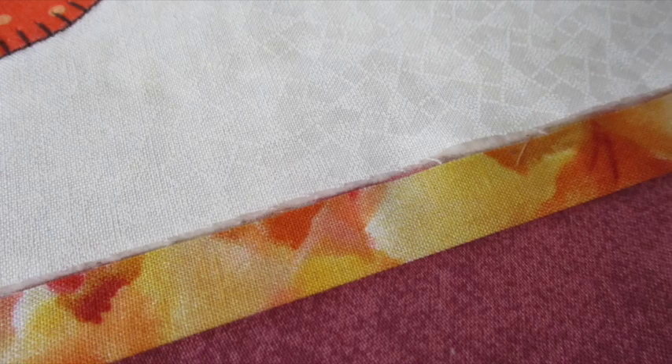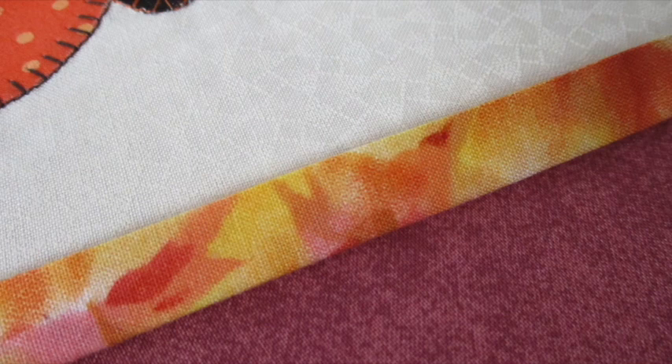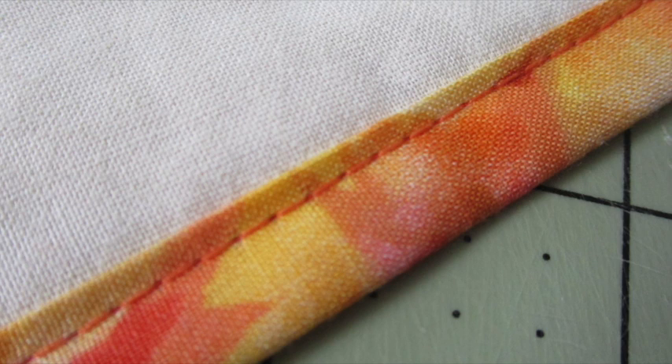To create the binding, fold the backing over so the raw edge meets near the raw edge of the front and press it. Work your way around the sides, pressing as you go. Then topstitch around the outside of the potholder near the open edge of the binding.